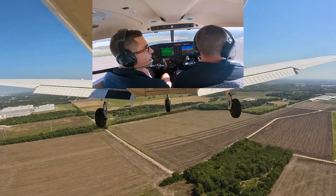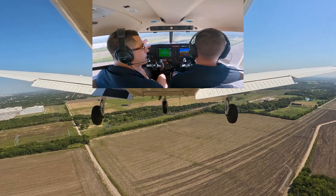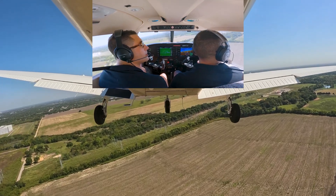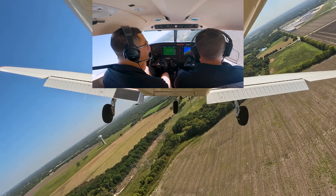On end-of-course exams and stage checks, what we always see is people messing with their power — up, down, up, down, whatever. But realistically, this is the whole reason why we practice slow flight.